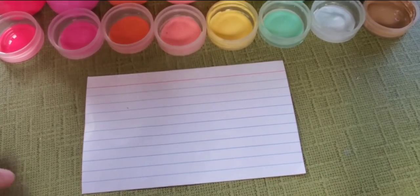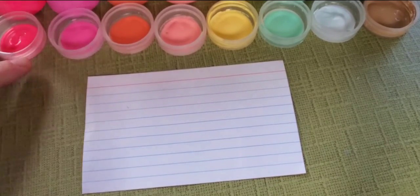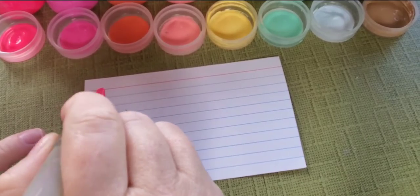Hey, welcome back to my channel. In this video, I'll be doing a review of Mondo Llama paint from Target.